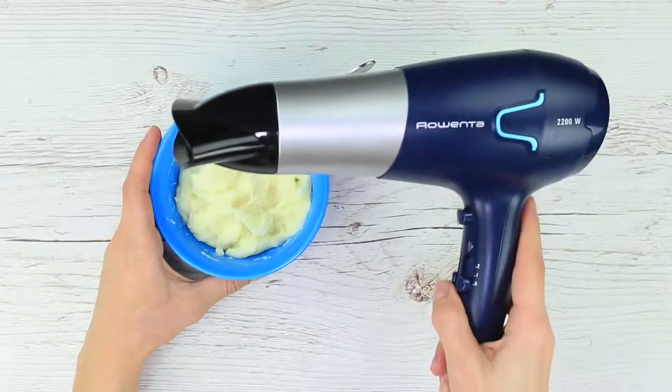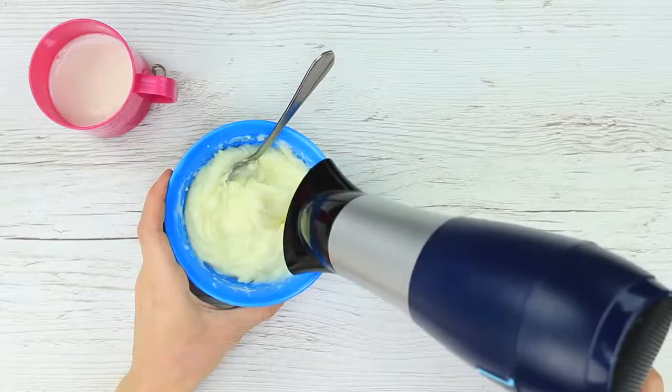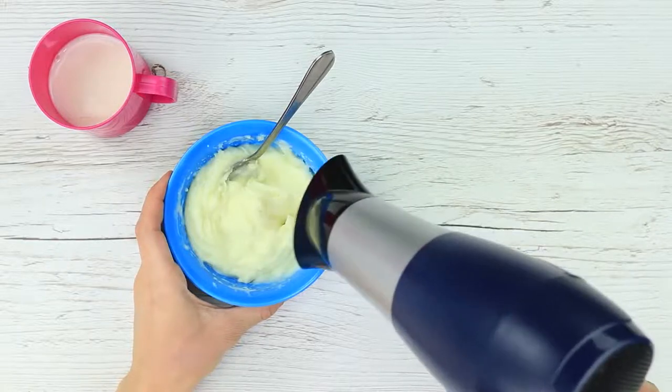Mashed potatoes gone cold and hard? Warm up mashed potatoes with a hair dryer using the highest heat setting. Add some milk and keep warming it up. Now the mashed potatoes are warm, soft, and smooth. Thanks, hair dryer!